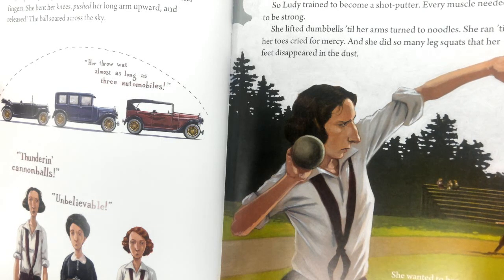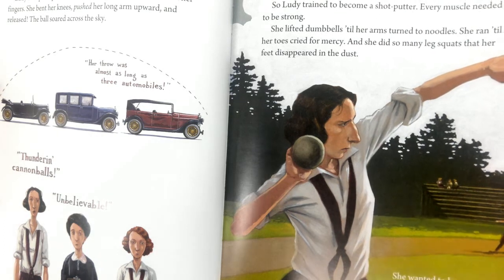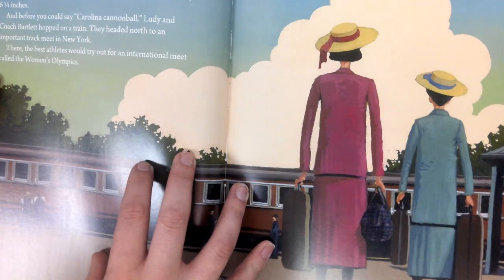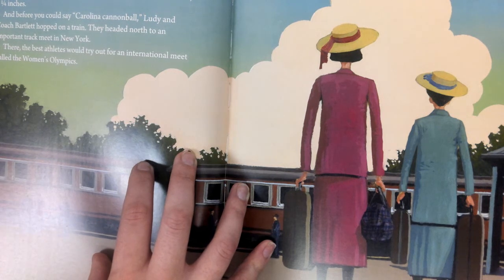So Lutie trained to become a shot putter. Every muscle needed to be strong. She lifted dumbbells till her arms turned to noodles. She ran till her toes cried for mercy. And she did so many leg squats that her feet disappeared in the dust. She wanted to become a champion. The author wrote: all that lifting and running and squatting — dropping the G's at the end of those words. Why do you think the author wrote it that way?